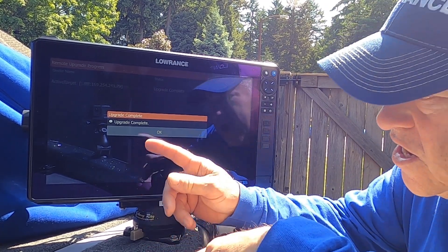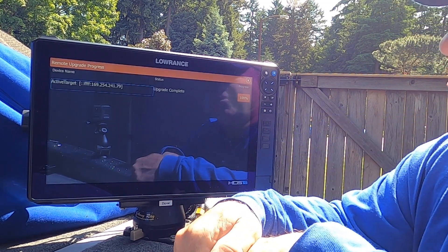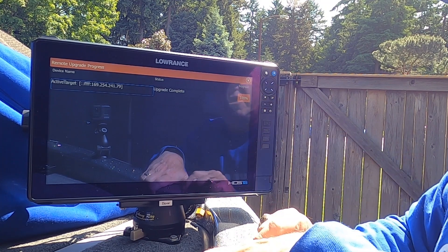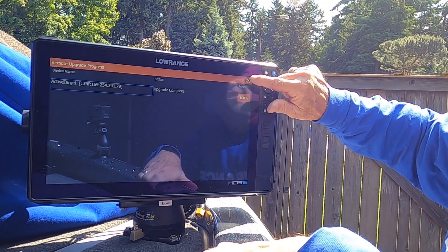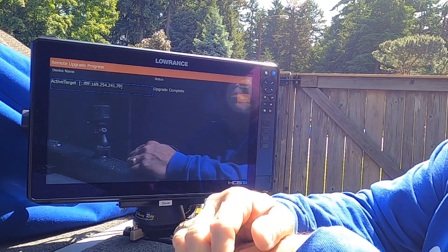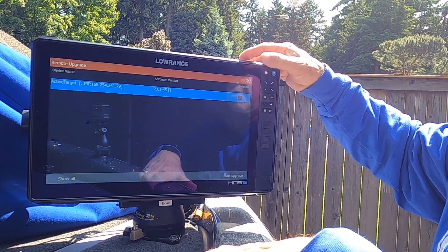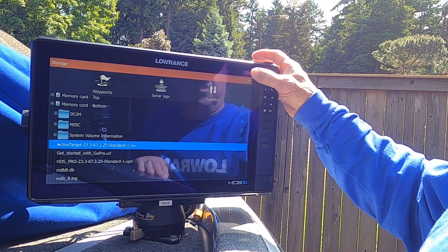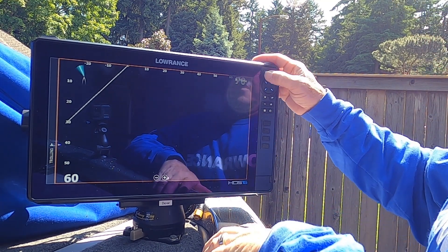You get a message now that says upgrade is complete, so I can go ahead and press OK. The upgrade is complete. We're at 100% and now we're finished. I can go ahead and close it out. And we are done.